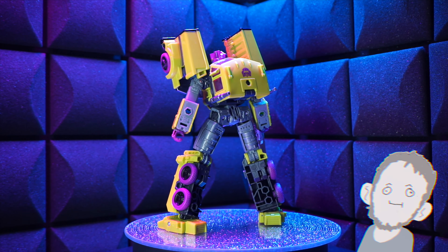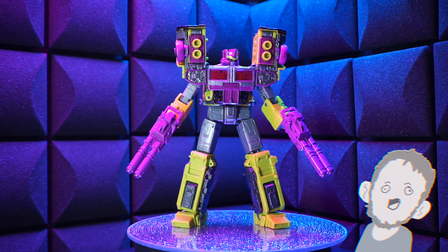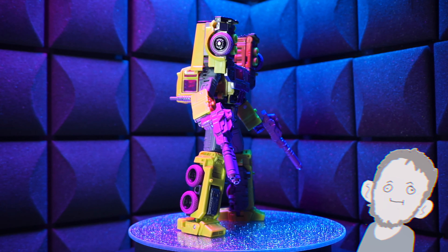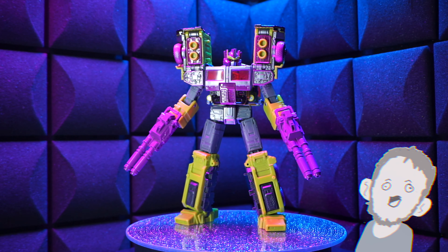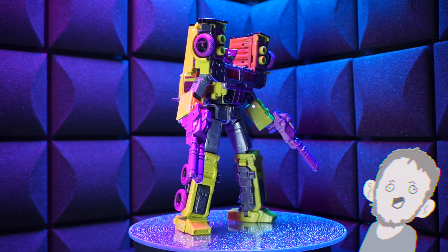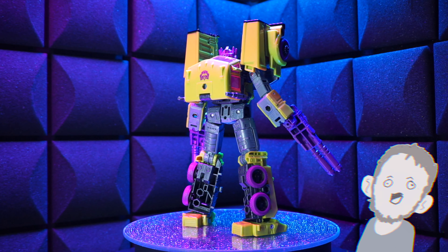Let's see what other guns we got. The next one is actually two — we got two blasters here, and now that's what I'm talking about. That's pretty sweet. He's got two blasters, one for each hand. They're pretty close to a match for his purple, his reddish purple, which is pretty cool. I'm pretty into it. They are 3D printed and painted, I believe, so be careful when handling.